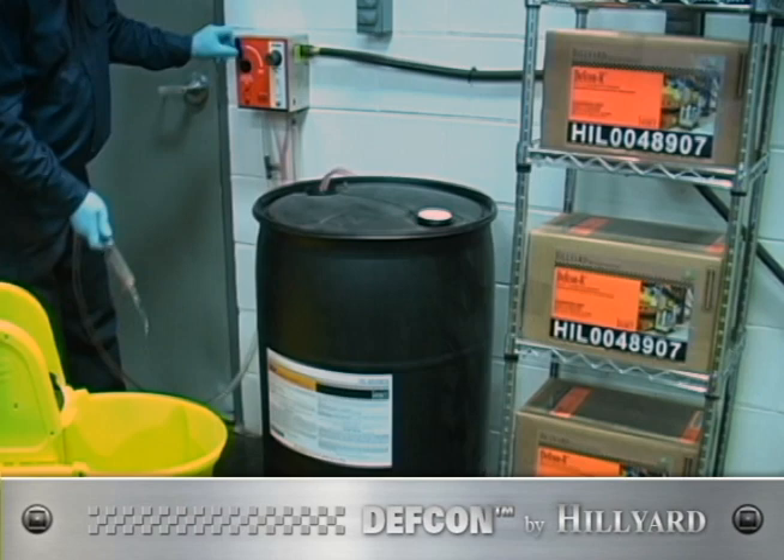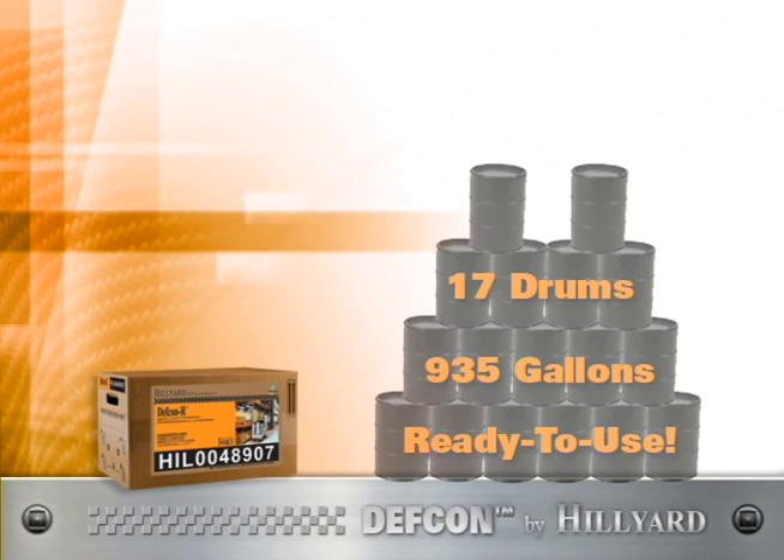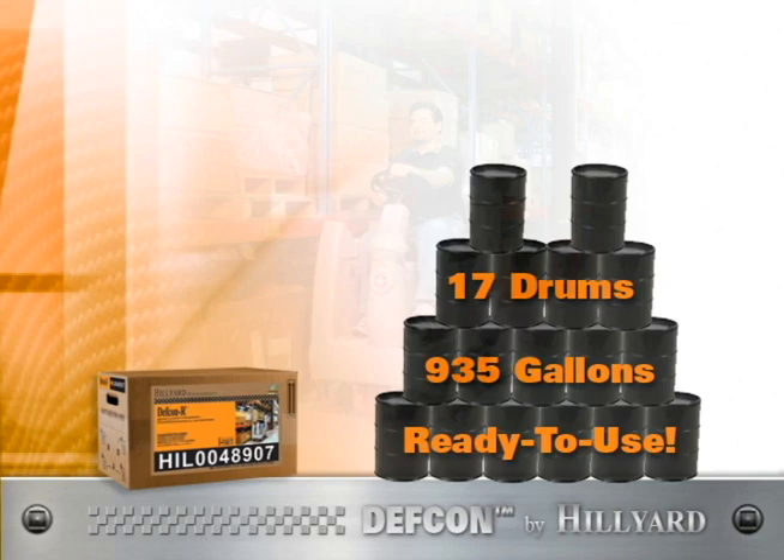Now, use a Hilliard i-Force dispenser to dilute your 55 gallons of mixed DEF CON at a rate of 8 to 12 ounces per gallon of water. Each 5-gallon bag-in-box can make up to the equivalent of 17 drums of ready-to-use degreaser.